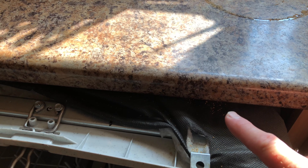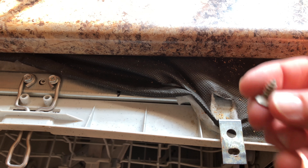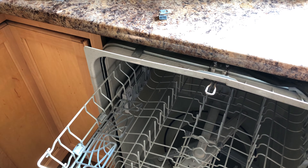We've got some work to do here, but this should be a fairly easy fix and it's going to save at least $500-$600 compared to replacing this dishwasher by installing some new cable straps. Without the dishwasher straps working properly, the dishwasher always wants to move forward, especially when you have the door open and pull out the dishes.